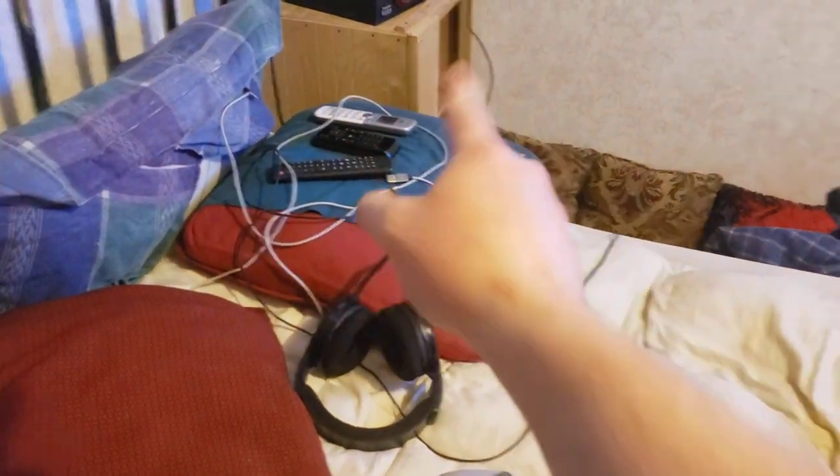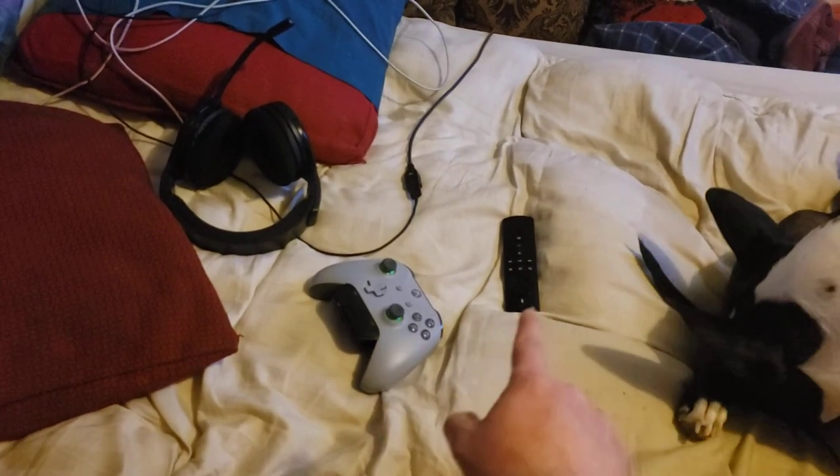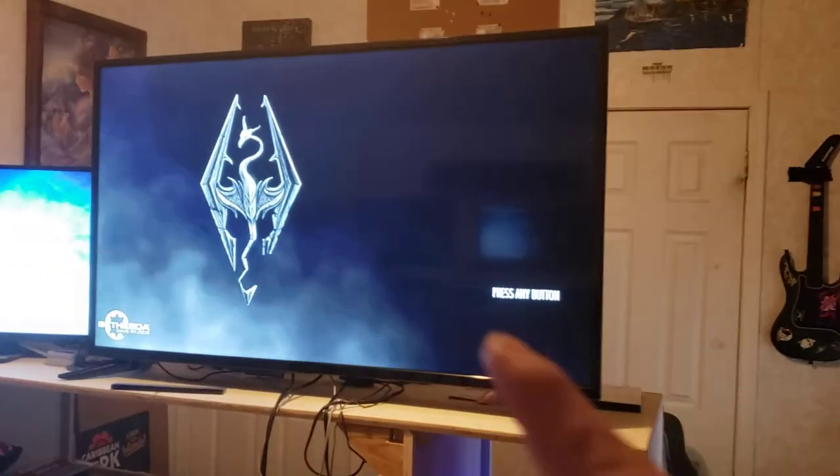There's a soundbar and a fan to keep me cool while I'm laying in bed. All my controllers, a headset — I'm wearing a Bluetooth headset right now — my Xbox controller, Fire Stick remote. One of my speakers is connected to the main TV, and the sub is connected to this TV as well.